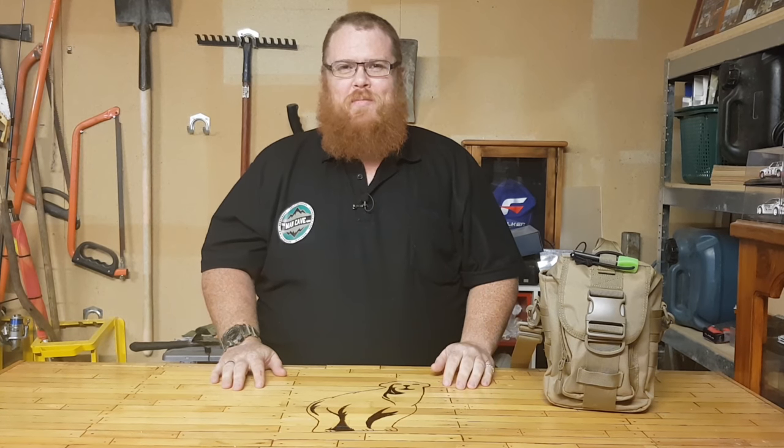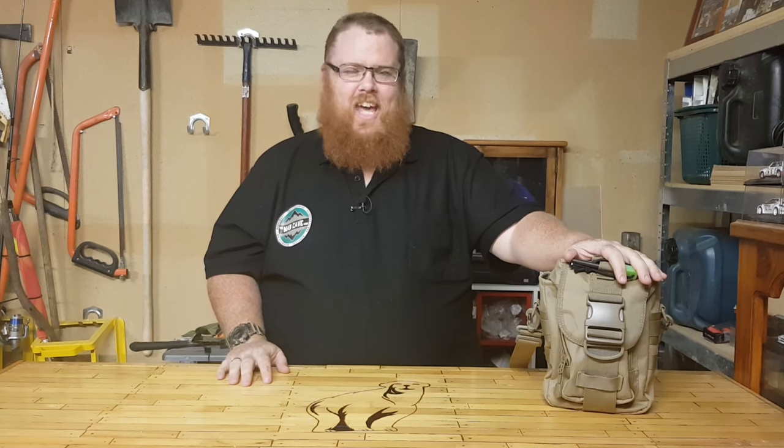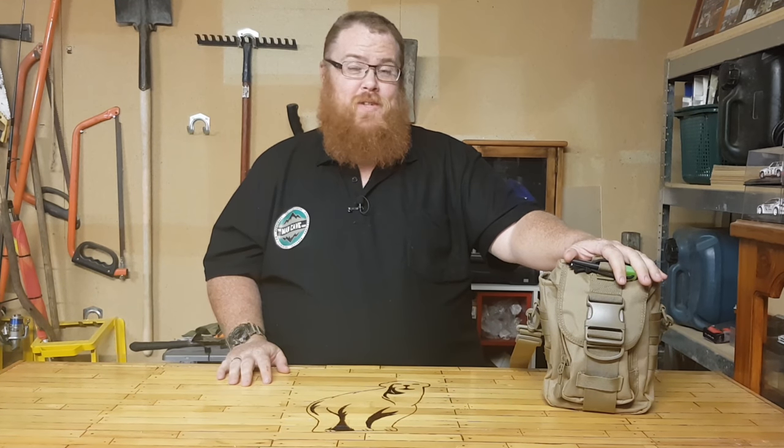Hey guys, welcome back to the main cave with Big Kev. Thank you for tuning in. Today we're going over the Pathfinder Canteen Bundle from ZipTac.